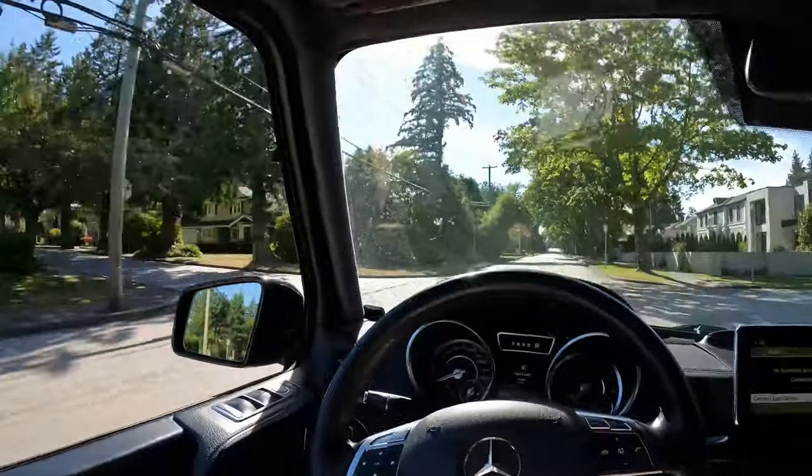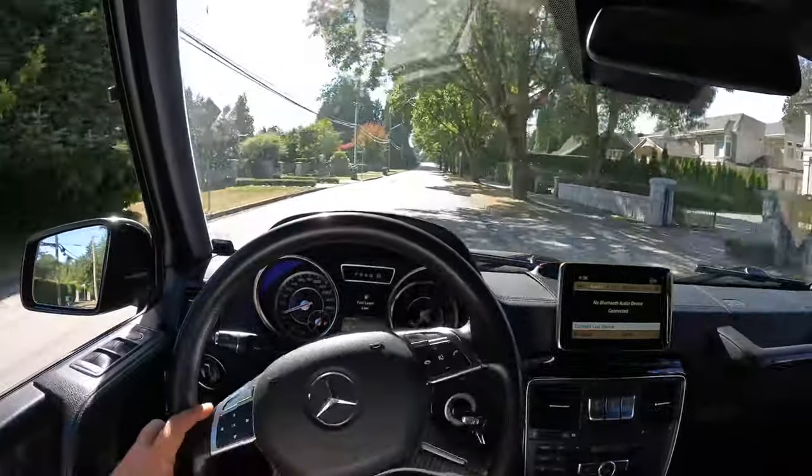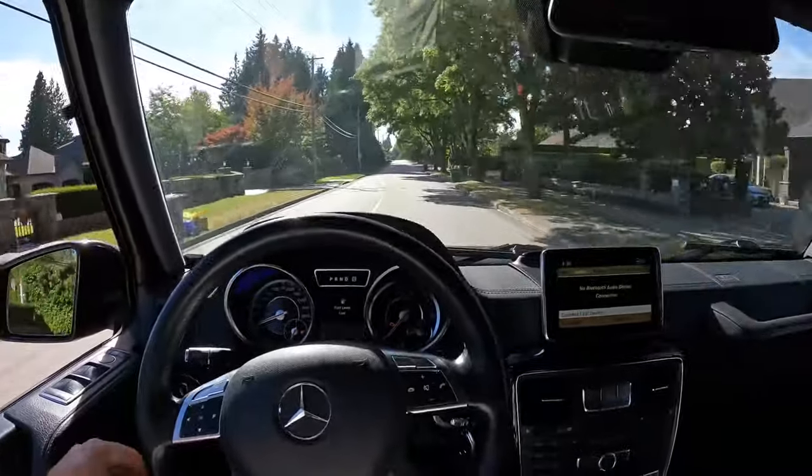I don't know if all the horsepower is there, but it seems it's got a decent amount of power. It definitely needs an alignment. I'm assuming that might also be why that left front tire blew out the way it did — this is me going straight and that steering wheel is not straight, and you can see it pulls to the right quite a bit.